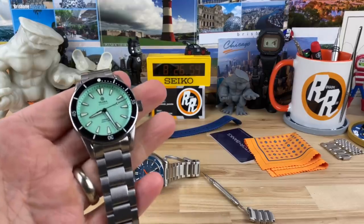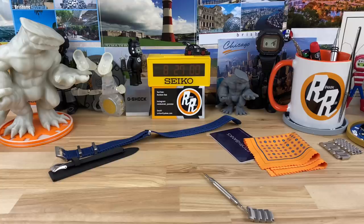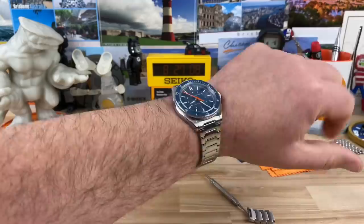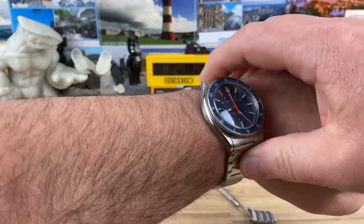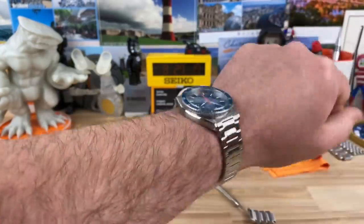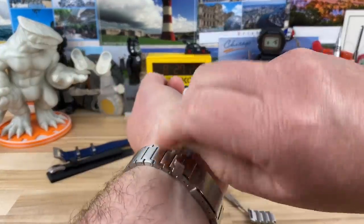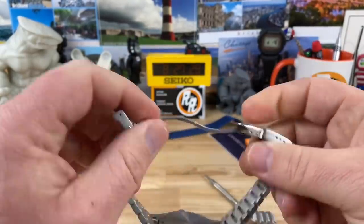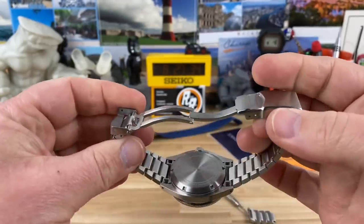Popping this guy on the wrist - on my approximately 7.25-inch wrist it just wears great. Whatever your wrist size is, I'm telling you, with that 45.5mm lug-to-lug coupled with this really good bracelet, even smaller wrist guys are still going to be able to wear this no problem. The clasp has a keeper and friction fit, all milled out with the scissor and four micro-adjust on the clasp. Everything's going to work just fine.